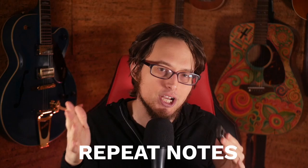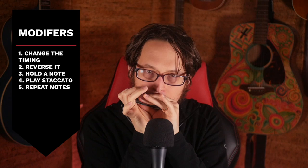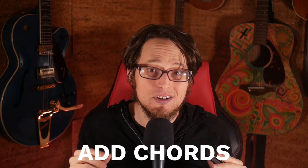The next thing we can do is take some notes and repeat them a couple of times. I'm going to add this to everything I've been doing so far. It's already starting to sound a lot more alive.